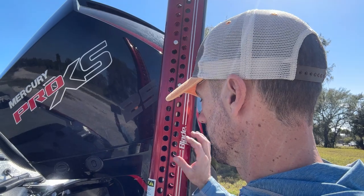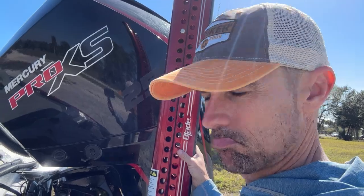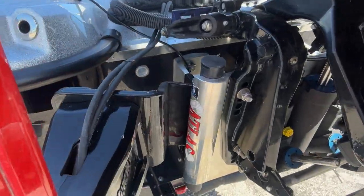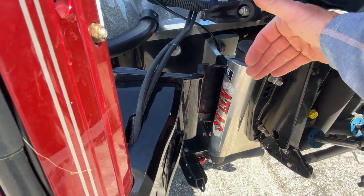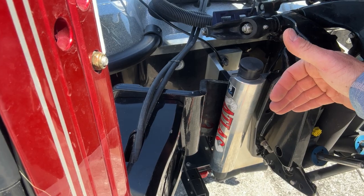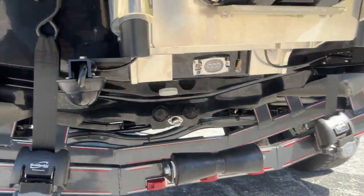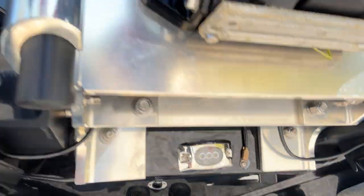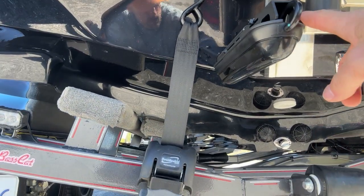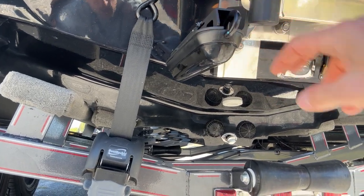I've got the red 8-foot blade power poles this year. I had black for a number of years; I had red a handful of years back, so that's what we went with. I've got the TH Marine Atlas jack plate — it's the integrated Basscat model, an 8-inch setback with six holes. I've also got the Lowrance Stepfinder 3-in-1 right there.